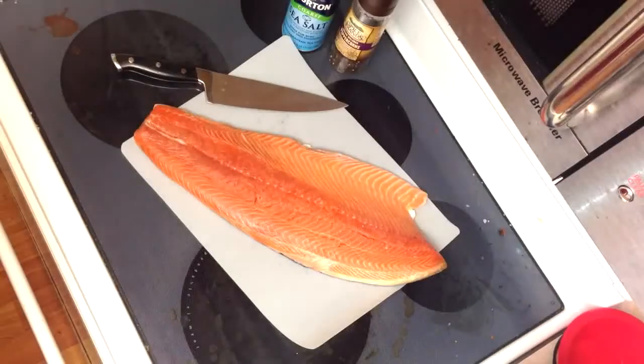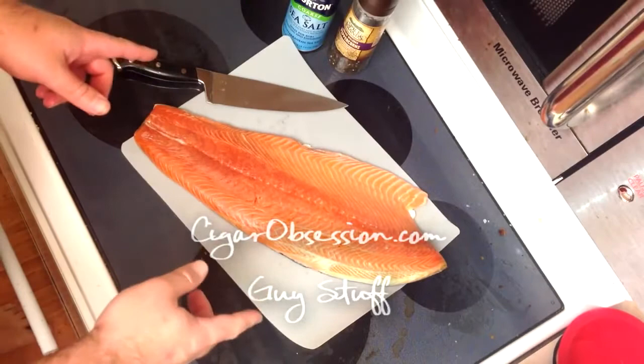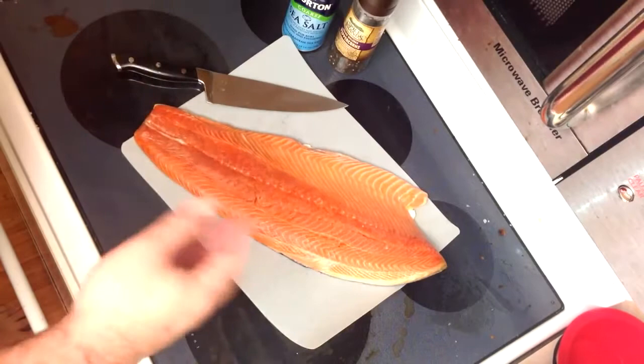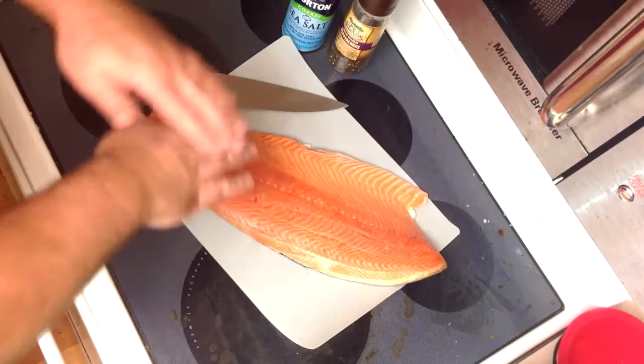Hey guys, welcome back to Guys Stuff. Today I've got another one of my favorite recipes and favorite meats: salmon. What I'm going to be doing today is smoking it, much like the barbecued ribs you might have seen in the last video. This is a very simple recipe. I love barbecuing, I love smoking — it's just an easy, delicious way to make all kinds of stuff. There's pretty much nothing out there that doesn't cook well low and slow, and that's what we're going to be doing.